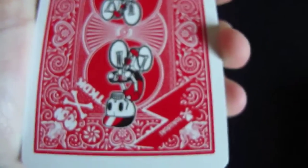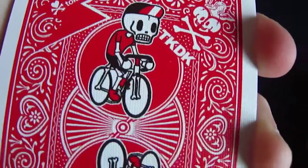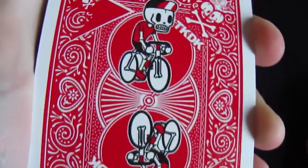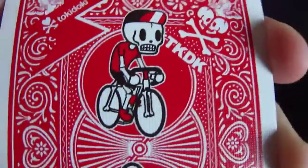So here is the back design before we get into anything. As you can see, the guy is a little bit different to the front — he has a red t-shirt, and he's wearing red shoes and stuff, and it says TKDK. It's the same back design, just with a red t-shirt and like a red and white flag now.